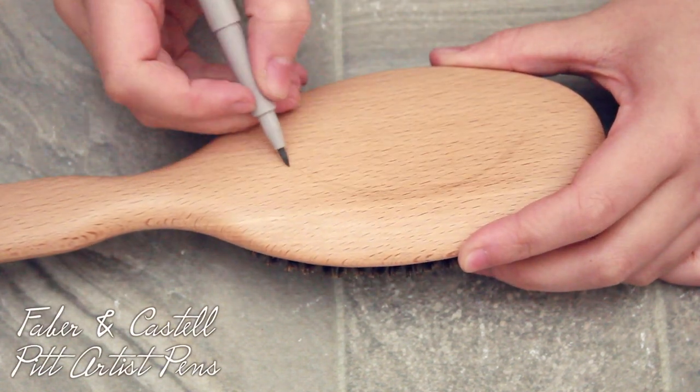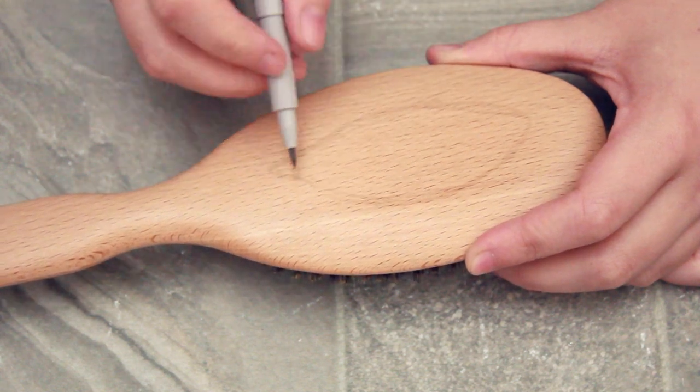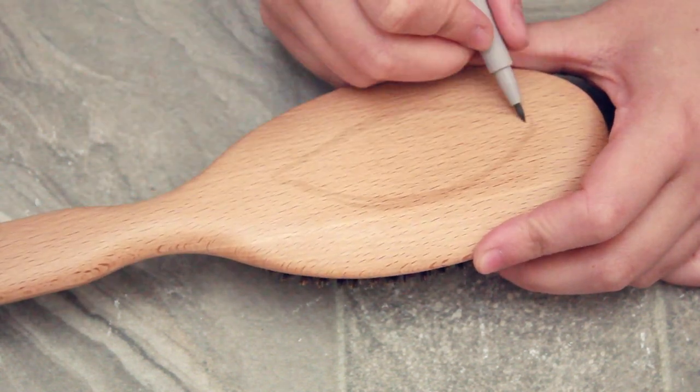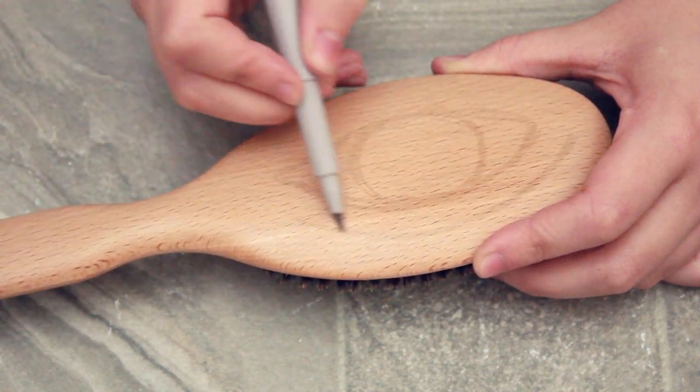First thing I'm going to start off with is a light grey pen. What you want to do is take a pen which is just dark enough so that you can see the colour on the brush, but not too dark so that if you mess up it's something you can't fix later. So I'm just going to be outlining the shape of the eye.